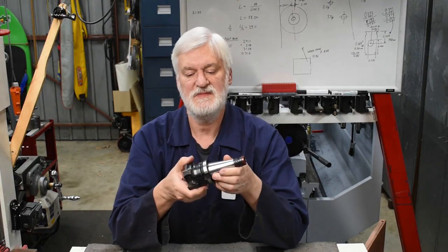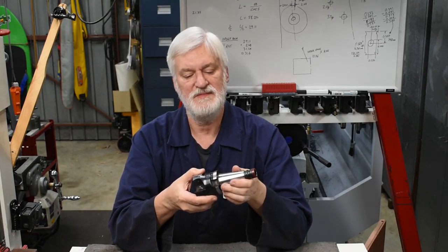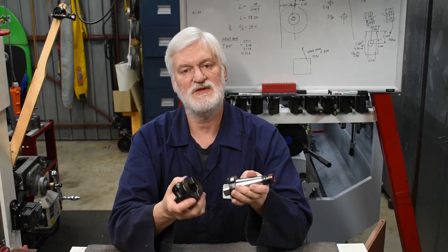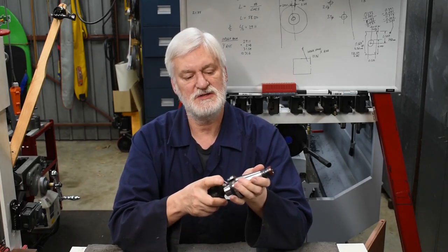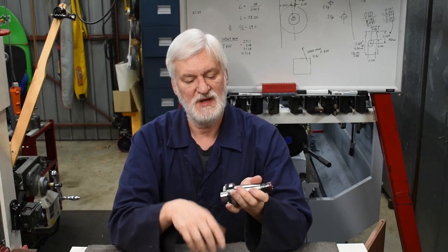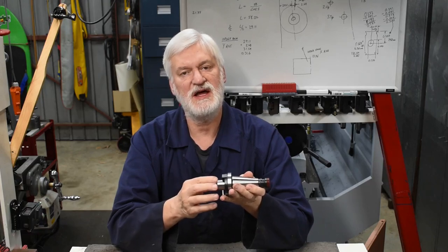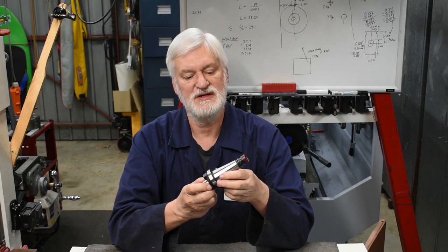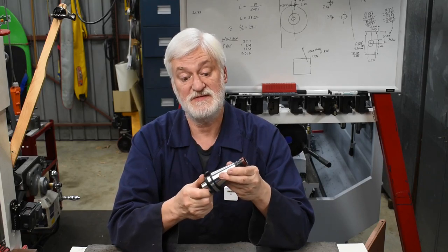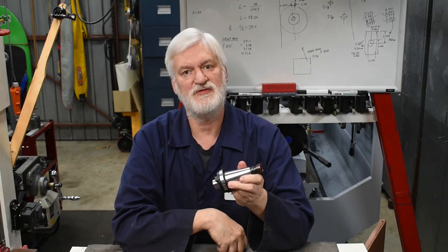G'day viewers, Alan here. Thanks for joining me in the workshop. This is a milling arbor, be a familiar piece of equipment to many of you. This particular beast has a 75mm cutter head, a 27mm nose and an NT40 shank. I want to be able to mount things on a 27mm nose like that in my rotary table, but it has an NT3 socket, so this obviously doesn't fit. So I'm going to make one of these, but for an NT3.